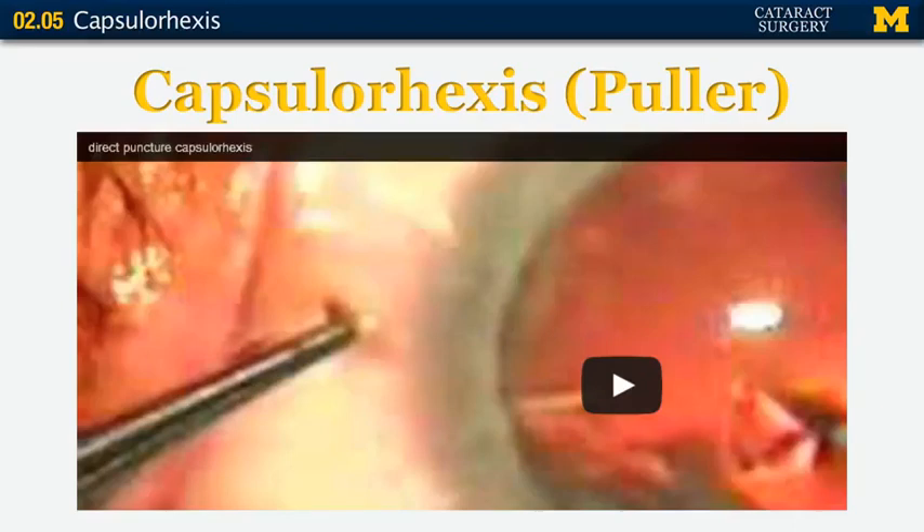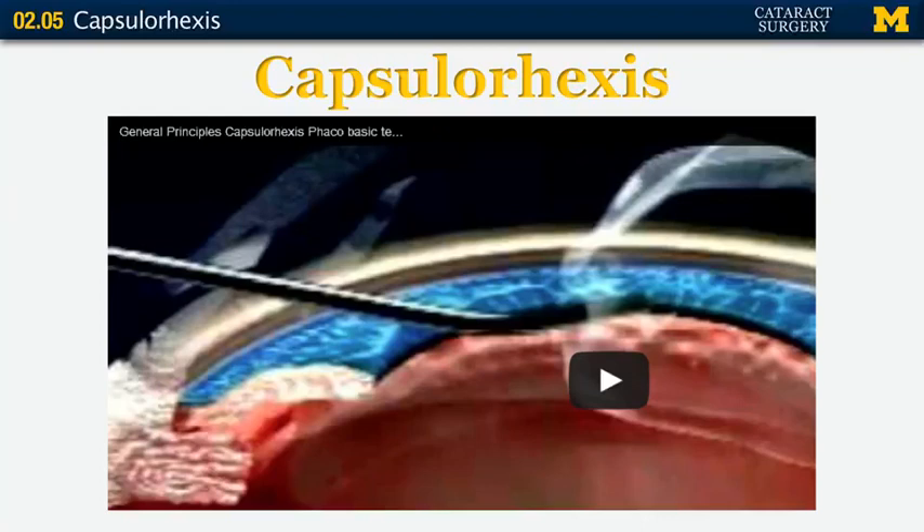Now let's talk about a video of someone who is a puller — this is a YouTube video you can watch on your own. This person actually leads the tear around the entire way with a cystotome. Again, just a different way of doing it — whatever you feel most comfortable with will work. This is an excellent, very comprehensive video that covers all the basic principles of good capsulorhexis creation, and it's important to watch.